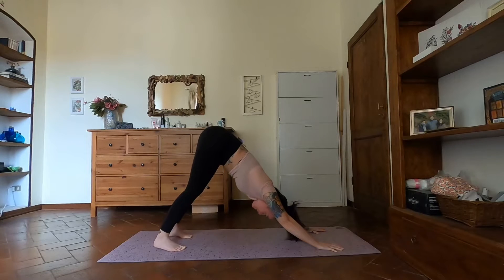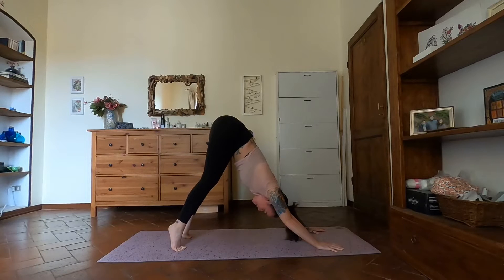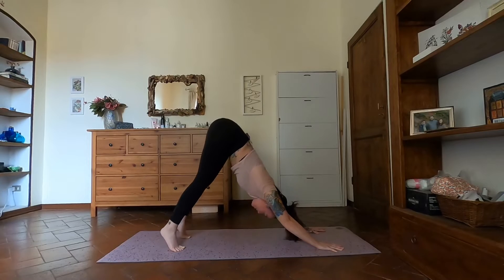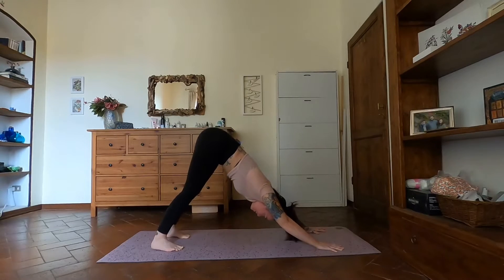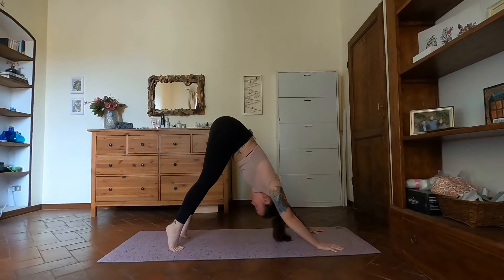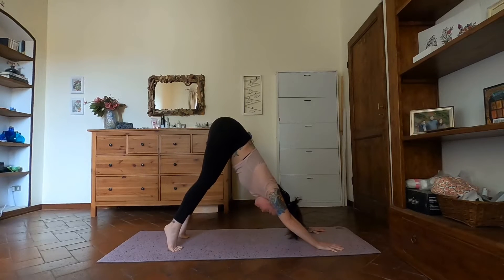Notice that I'm not coming forward — I'm trying to draw my chest back. You can have a little bend into your knees if you need to, and then as we exhale, bring the heels back down to the mat. Inhale, lift the heels, come onto the balls of the feet. Exhale, lower. Do two more like that. Inhale lift, exhale lower, one more inhale, exhale.